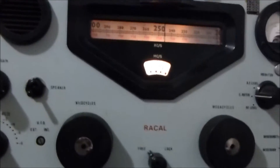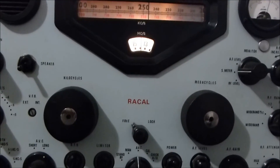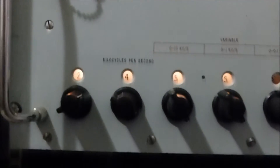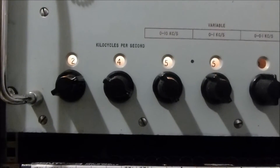The RA-117 is actually being driven right now by the synth, and it's actually 1.5kHz high just for upper sideband. That way I can do the 3kHz bandwidth.